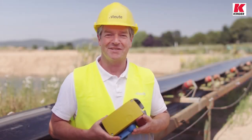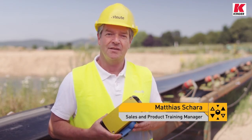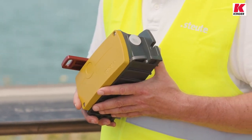Hello, I am Matthias Scharer from Stortisch Technologies. Today, using our extreme heavy-duty emergency pull wire switch ZS92S, I would like to show you how an emergency pull wire switch is correctly installed.